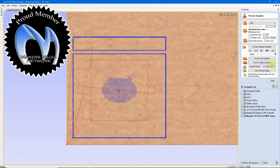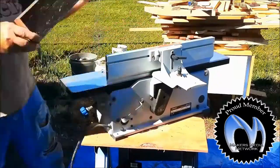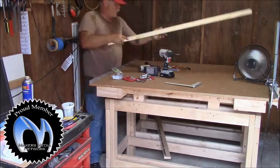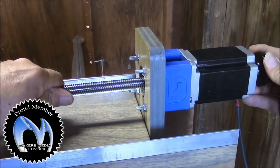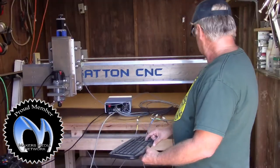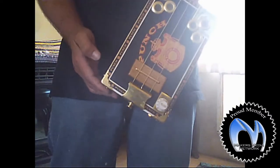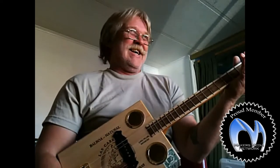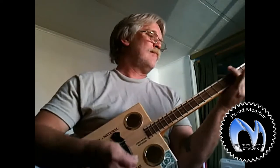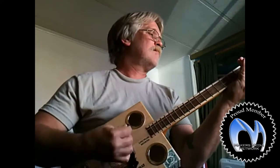I do CNC software tutorials for absolute beginners. I do standard woodworking videos. I did a CNC build series. I do some cigar box guitar work. Our neighbors love me.